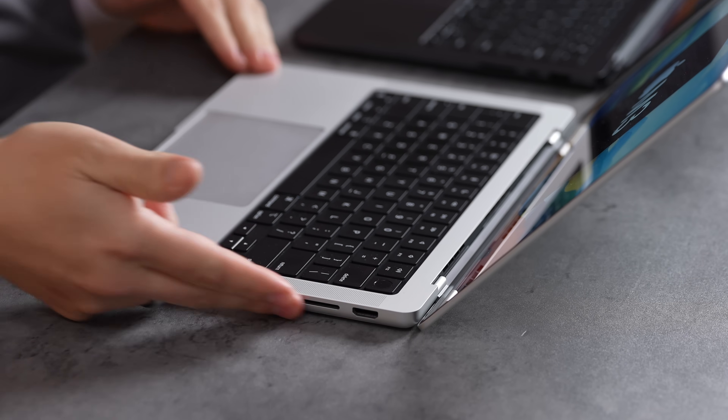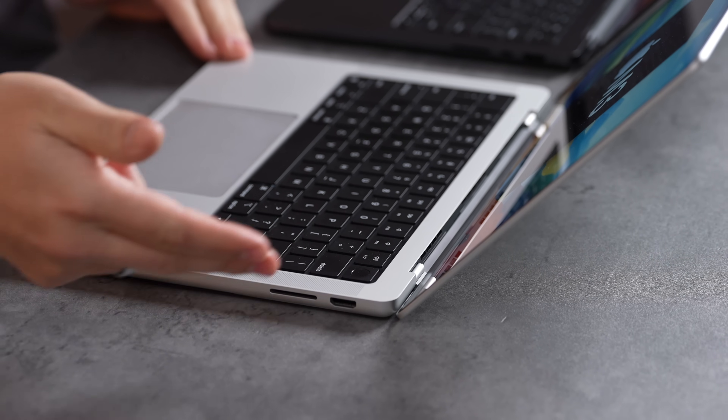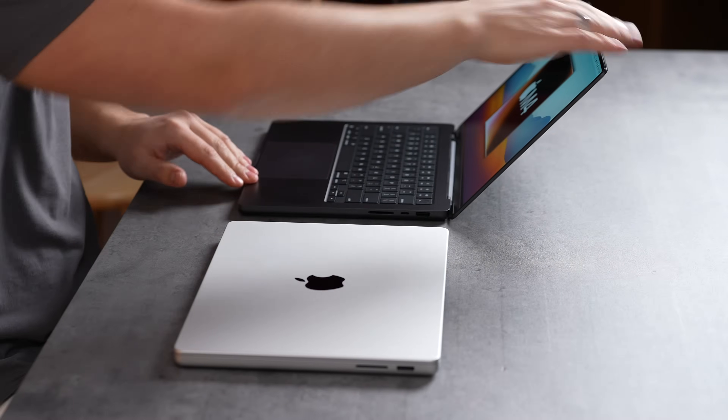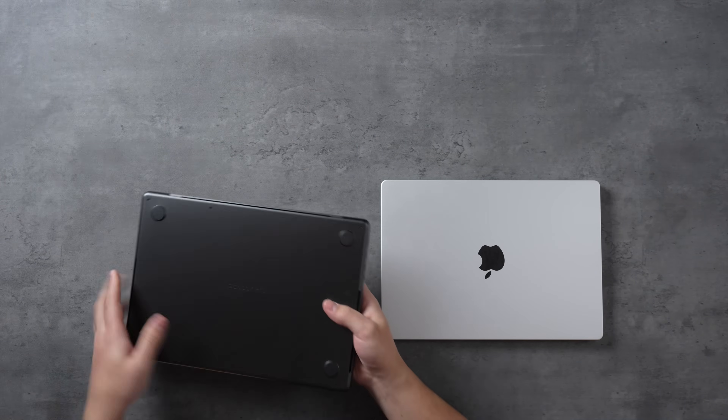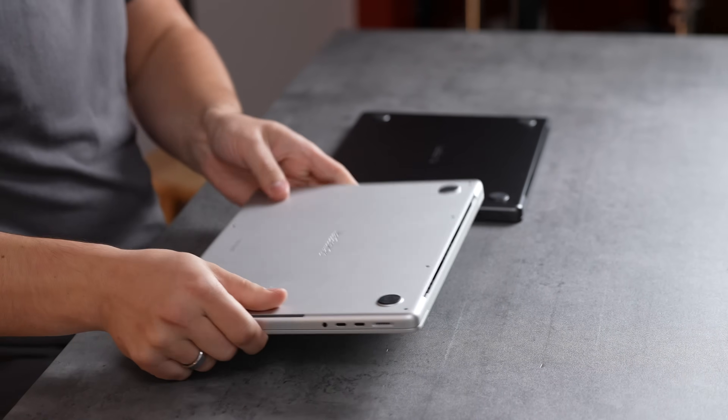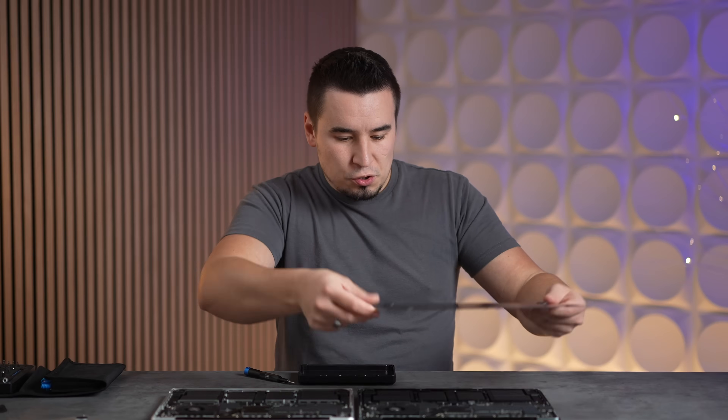The only design difference is that previously there was no USB-C or Thunderbolt port on the right side — now there is one, which is very convenient. Flipping them over to look at the internals to see if anything changed on the inside.